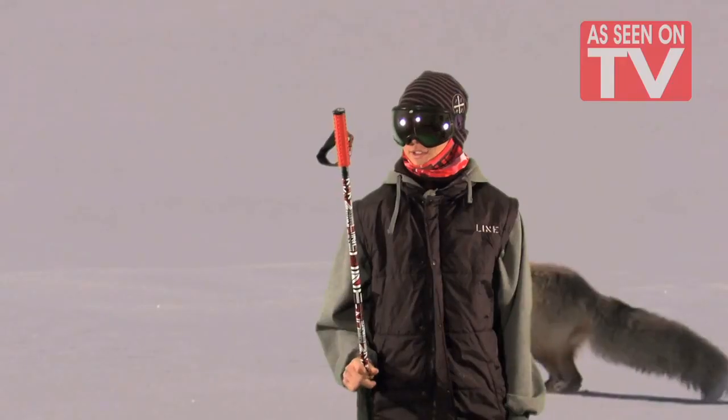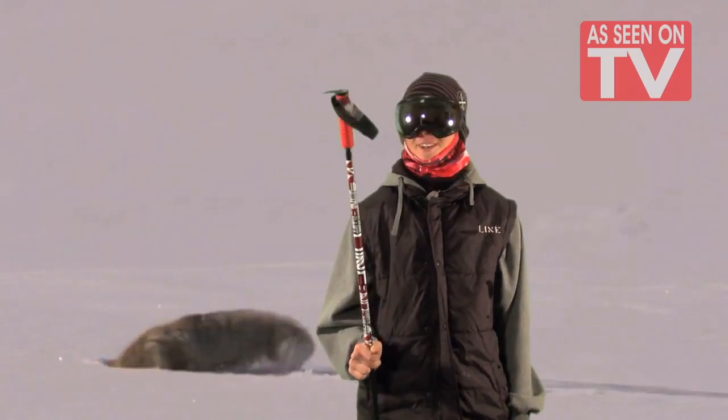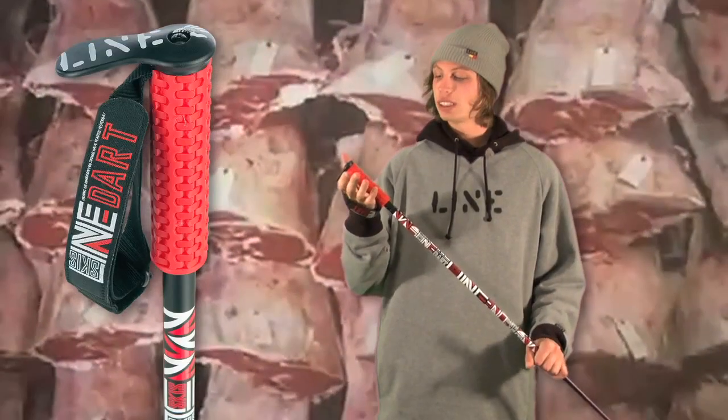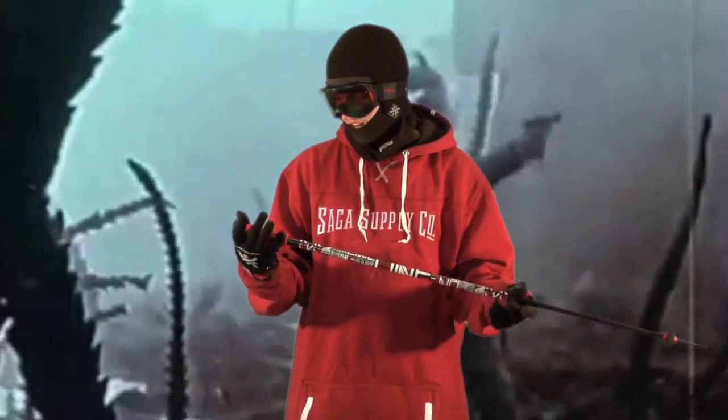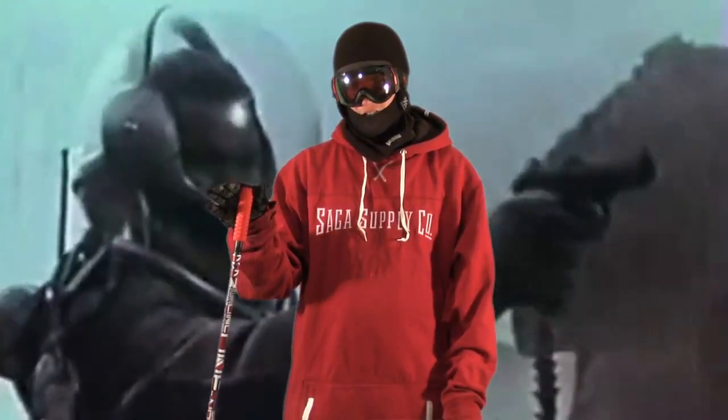The show you are watching is a paid program or advertisement. So those are just skinnier — what are they called? Point sticks with grips. They got a really skinny grip which is super easy to put your hands on. This is a dart. The dart's got like a super grippy, kind of mountain bike-like grip on it.